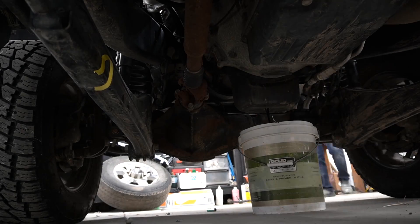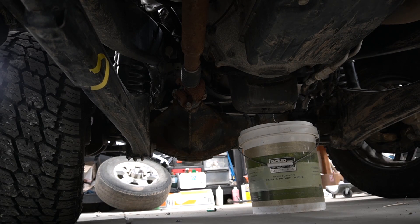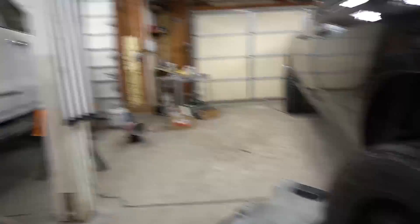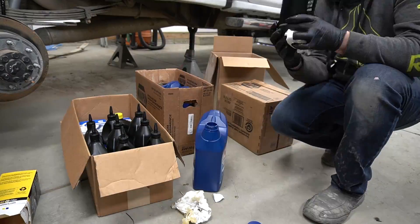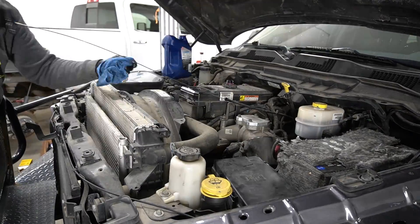I'm done with both headlights. Now let's jump into the oil changes — first up is the engine oil. I'm done replacing the oil in the engine, now let's get to the transmission and transfer case.